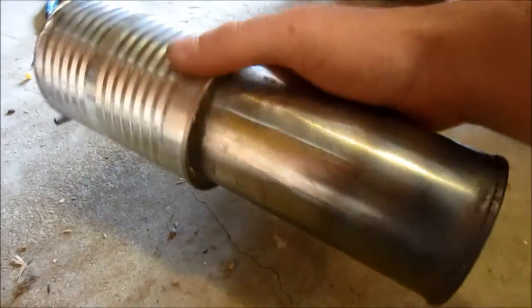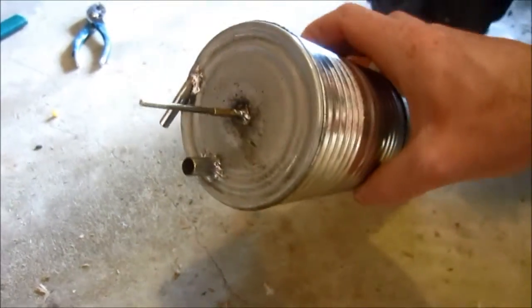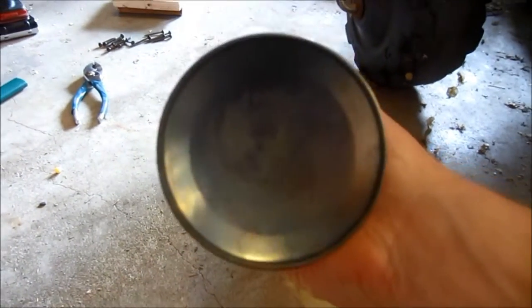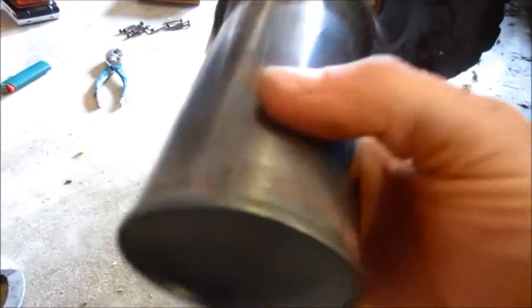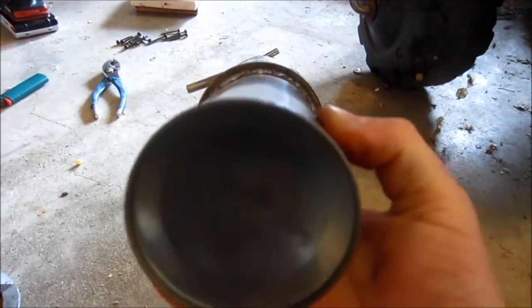Here's the displacer chamber and water jacket all taken out. The whipped cream cans seem pretty good — they're holding up. I had this glowing red hot, and it looks like down here it got a little bit of oxidation, but that's about it. It would hold up for a while.